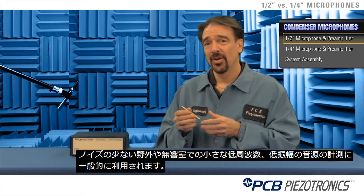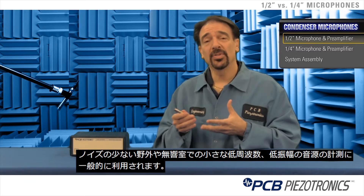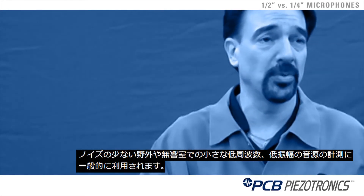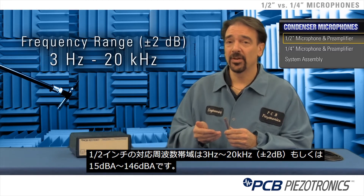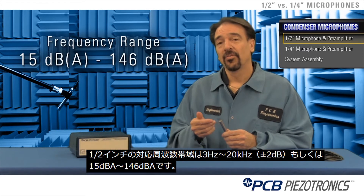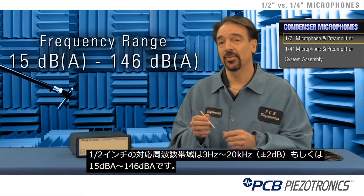Typical applications include low noise outdoor environmental sounds, or use in an anechoic chamber to measure pumps, clicking noise, low frequency, low amplitude items. The specs of a half inch microphone go from 3 Hz to 20 kHz, plus or minus 2 dB, or from 15 dBA to 146 dBA for the microphone cartridge.